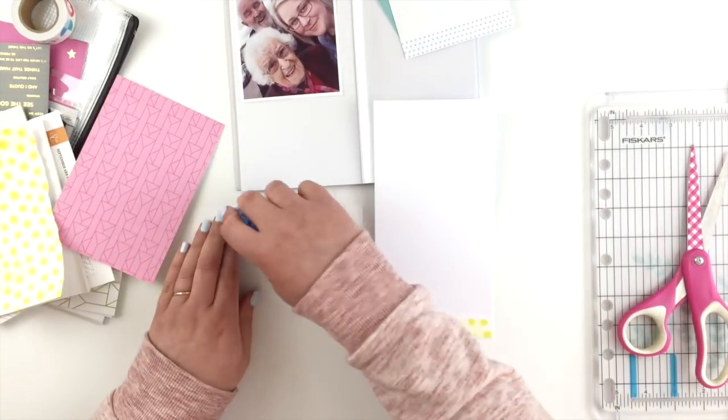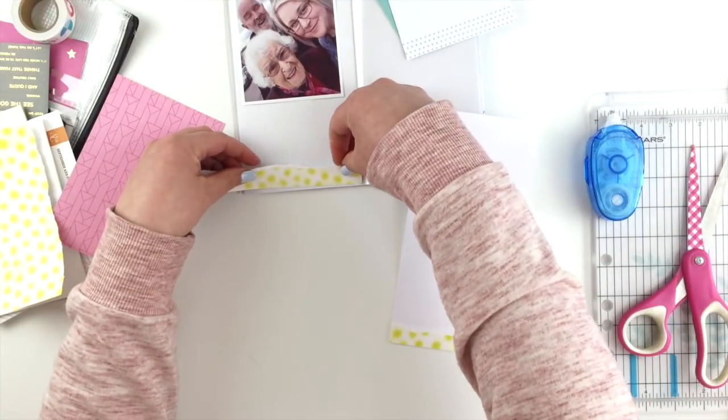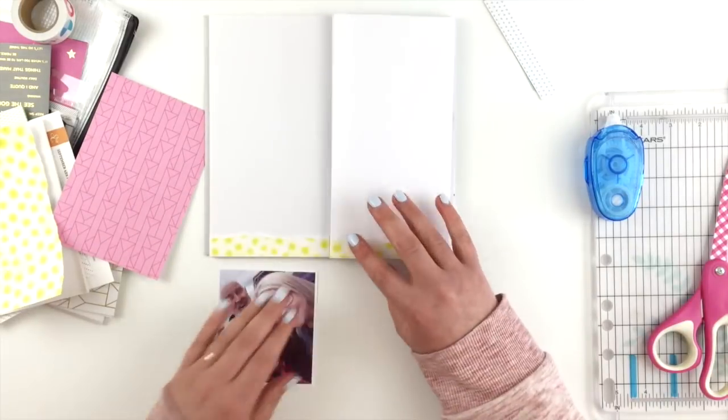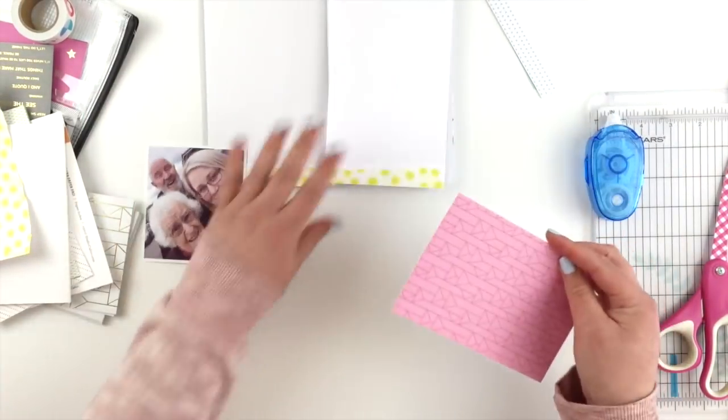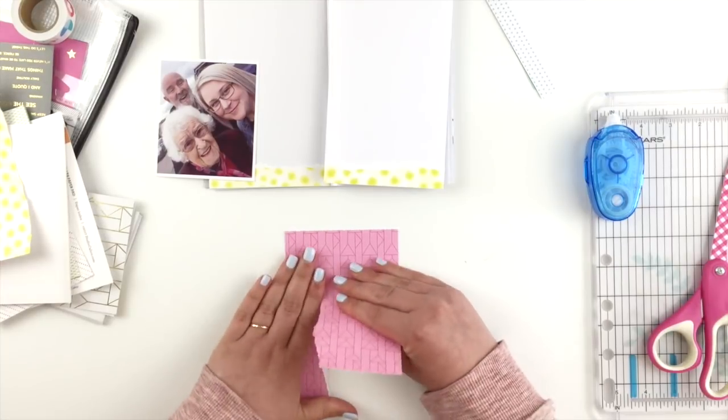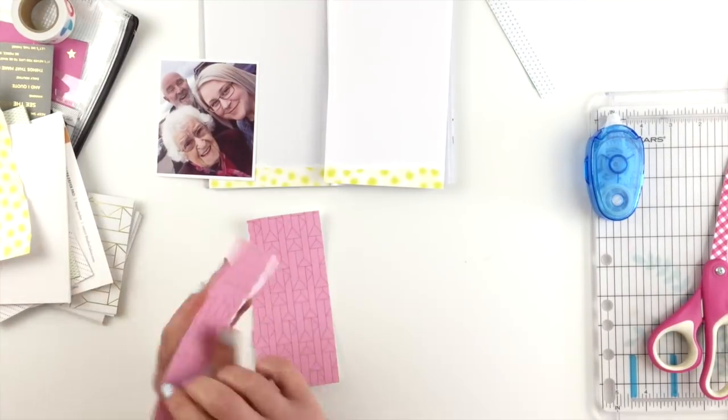Starting with my insert, I'm just going to glue that along the bottom and then trim off the excess. Then I'm going to do the same with the actual page of the pocket page notebook, so that gives me a little line of paper across the bottom.